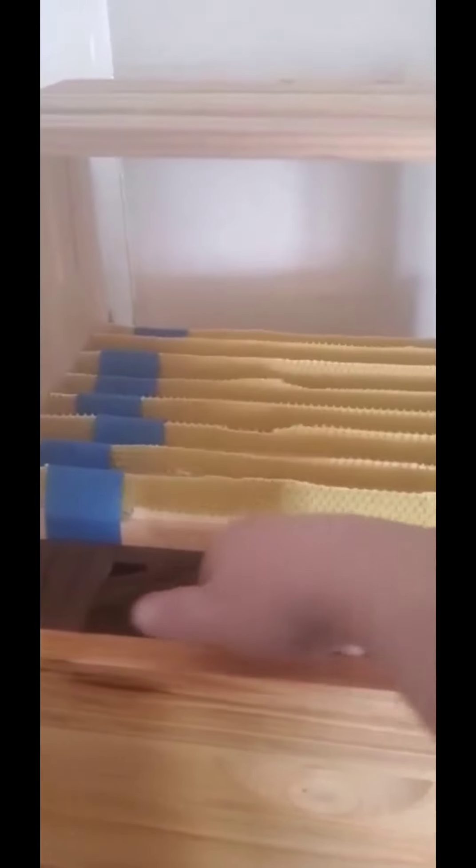Right there you have it — eight frames with starter strips. On the outside of this box there's going to be a piece of old drawn-out brood comb, an empty piece of brood comb on the other side, and a little bit of honey.